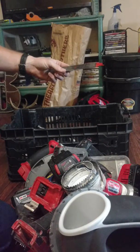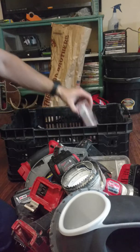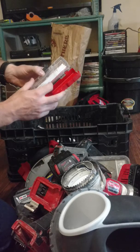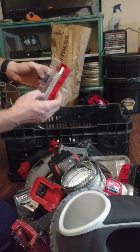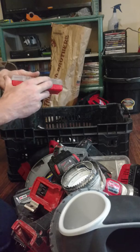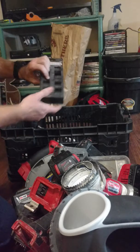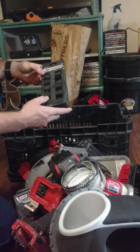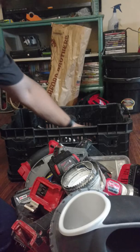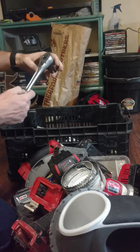Here's a sawzall blade stuck in the bottom. I have another case of sawzall blades — these are Milwaukee blades. I've got some impact-rated sockets, an anode rod, and everything like that. Keep a ratchet in there too.